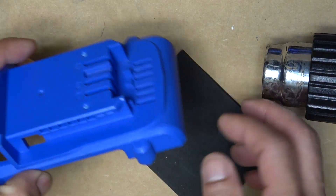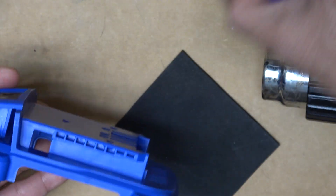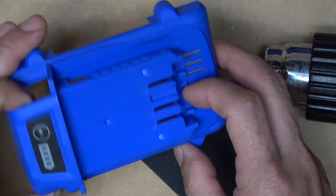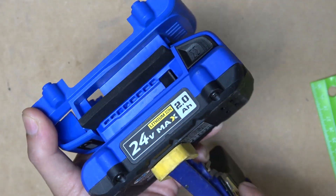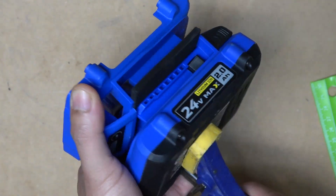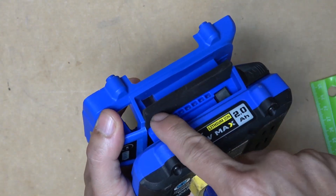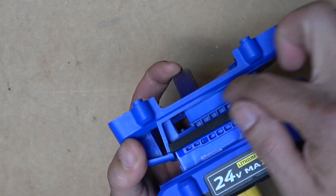This is the top cover of the battery. I have to remove it because it has a latch that I'm going to get rid of so it will be out of the way, making it easier for me to mold the EVA foam. I've got my piece of foam sandwiched between the two battery cases, held together by a clamp. Now I'm just going to heat up this part, and when it's hot enough, bend it around so it gets the shape of the battery.